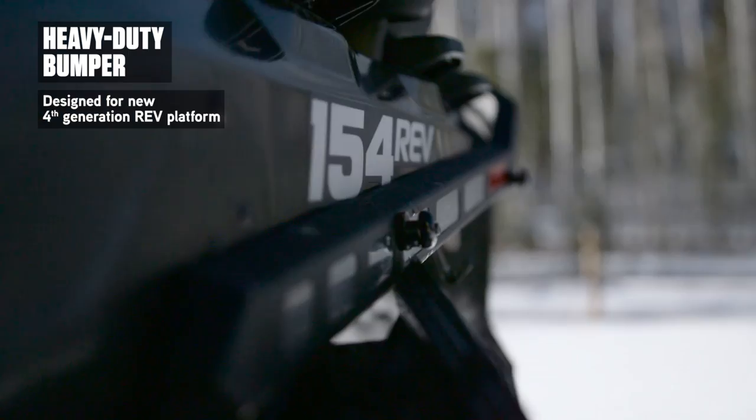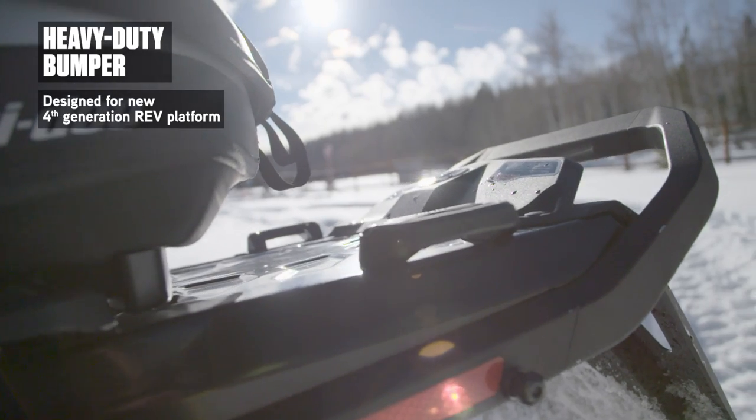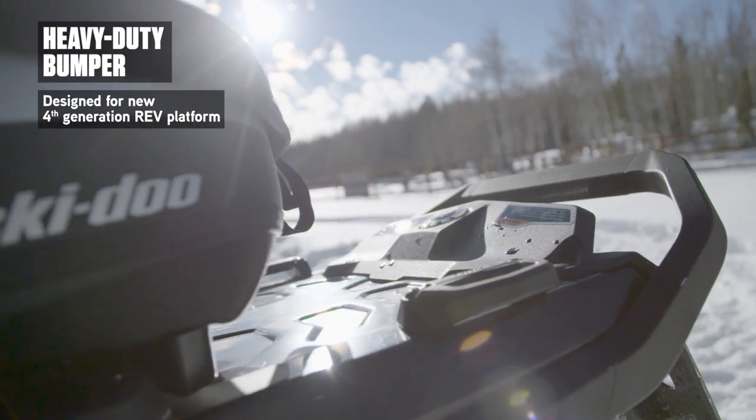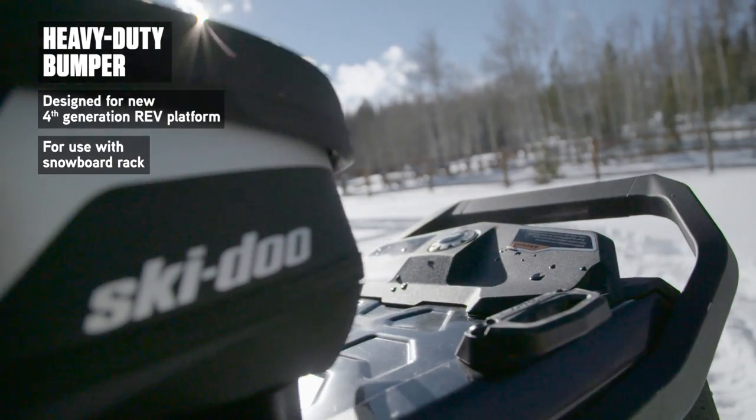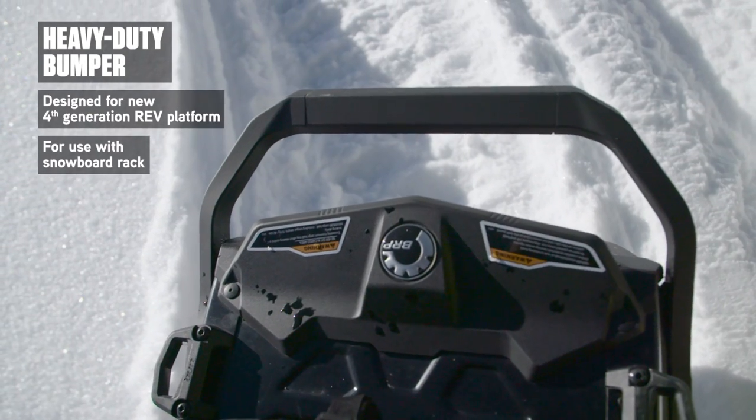Our impressive aluminum construction heavy duty bumper attaches easily and is just the kind of high strength, durable security your climb can use. It's required for the installation of our Link Snowboard and Ski Rack, providing optimal tunnel strength during high stress use.